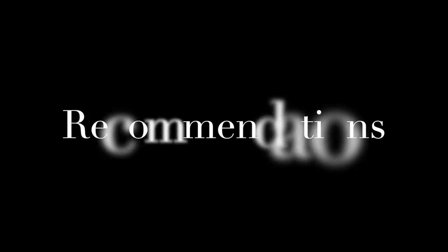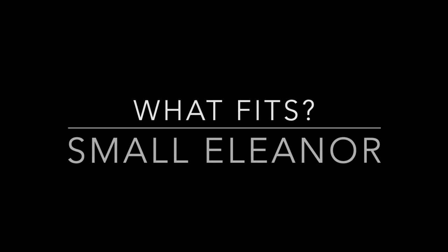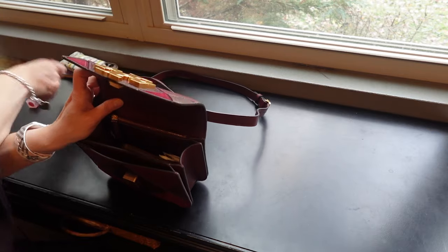If you are deciding between the large and the small, I would say go for the large because it just has more room and you won't feel as crowded — unless you absolutely fall in love with a print, design, or color in the small size, like I did with this one. I also recommend the leather strap over the chain. Even though the chain looks beautiful and elegant, I find the leather strap more comfortable unless you're going for an elegant or evening look.